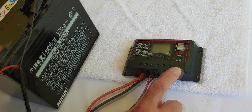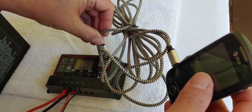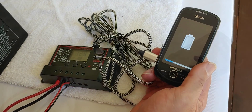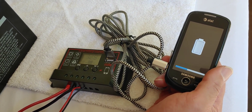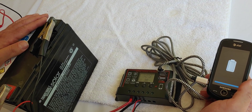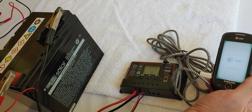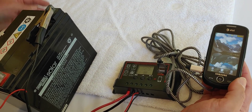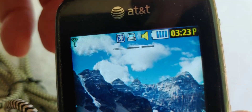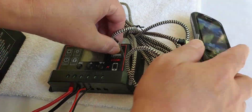With the charge controller you can also power devices, and that's what we're going to talk about now — two different ways. The first way is with the USB. Take my small cell phone here, hook it to the USB port, and give the phone a chance to start up. When you do this, you're taking power directly from the battery, so remember that you are draining the battery as you do this. You can see it's actually working — the battery indicator shows that it's charging off the USB from the charge controller. That's one way to power a device.